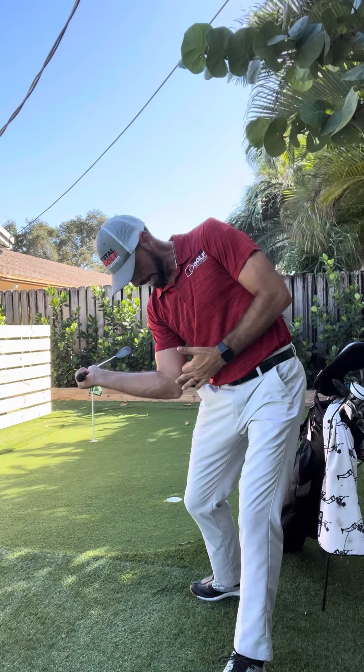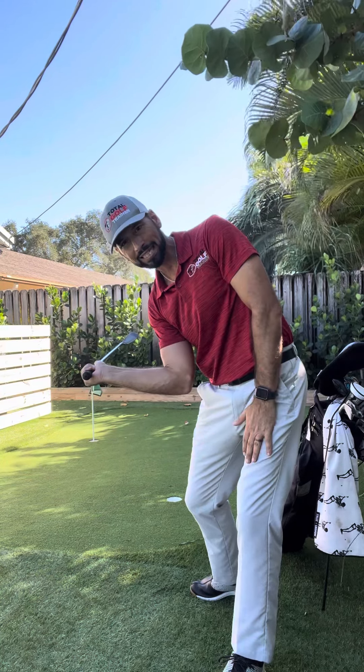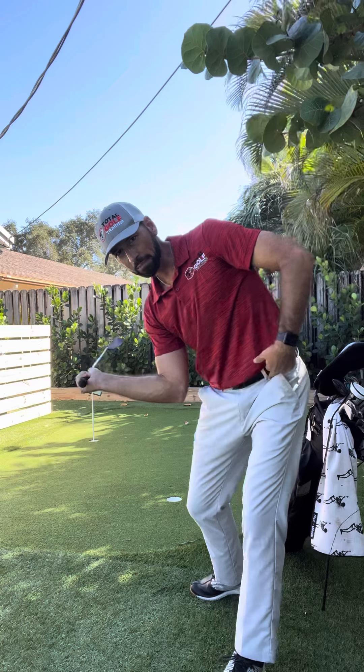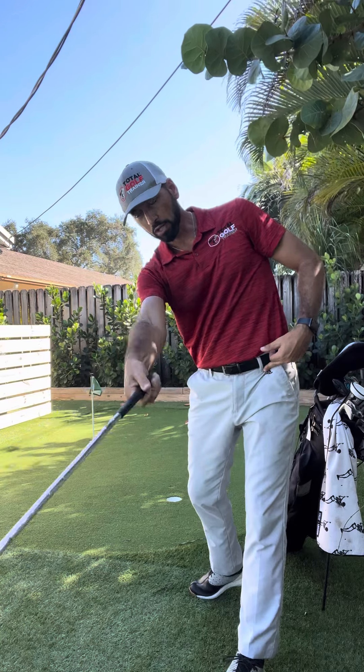What you'll see is the dynamic elbow trailing, elbow leading, the club head way behind my hands as I'm coming in, and my hips opening and body opening up before I'm going to throw this club.